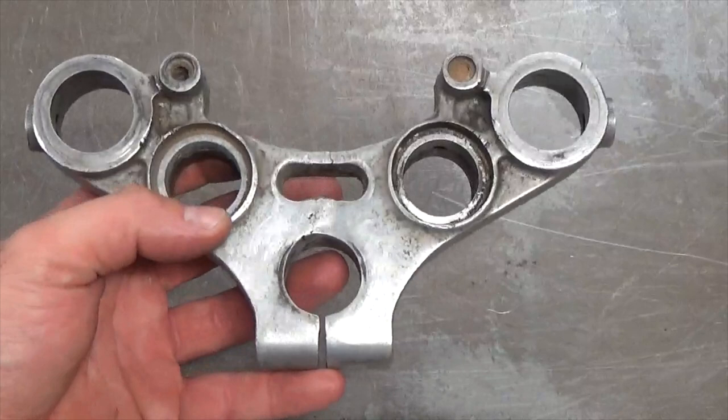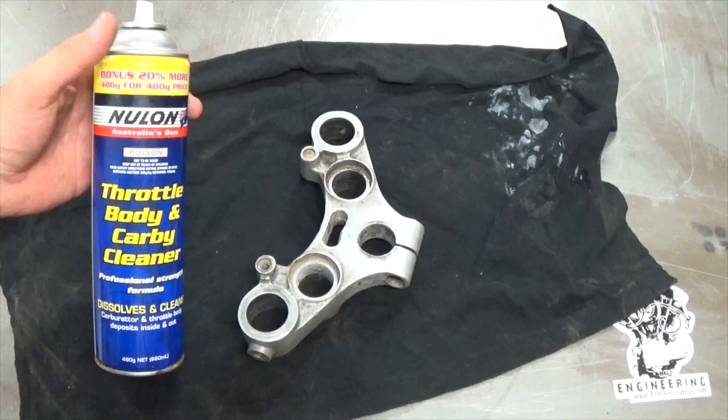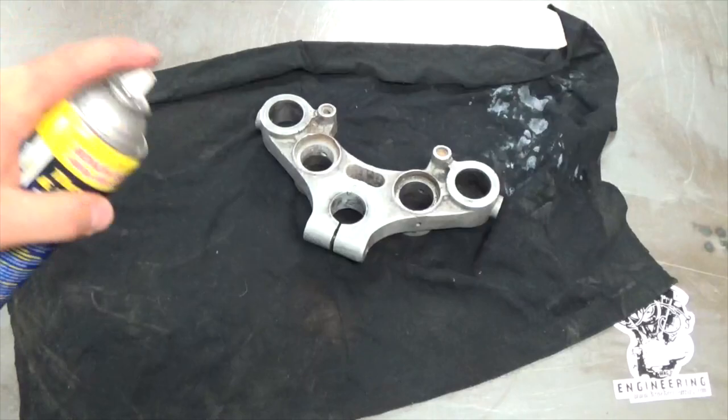The first thing I'll do is give this part a clean. I've got a parts washer, but failing that I'm just going to use a rag and some throttle body and carby cleaner or degreaser. I really like this stuff — it does a great job of removing grease and basically just washes it off. It's not cheap, but if you haven't got a parts washer it's definitely cheaper than buying one or having to sub it out to somebody else. So I'll just stick that on the rag and spray away.